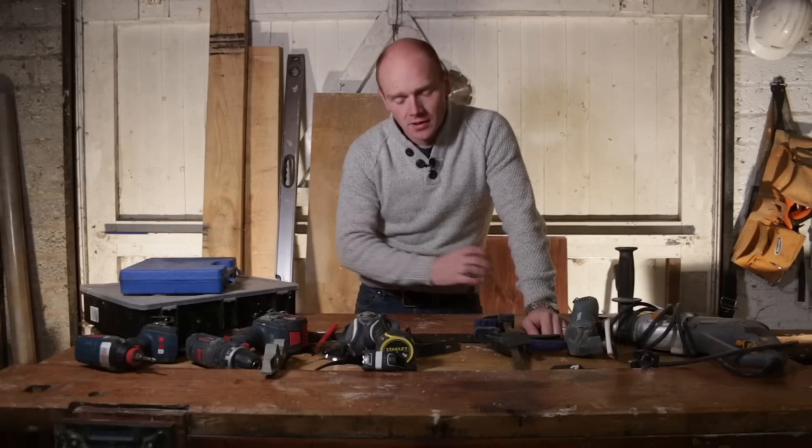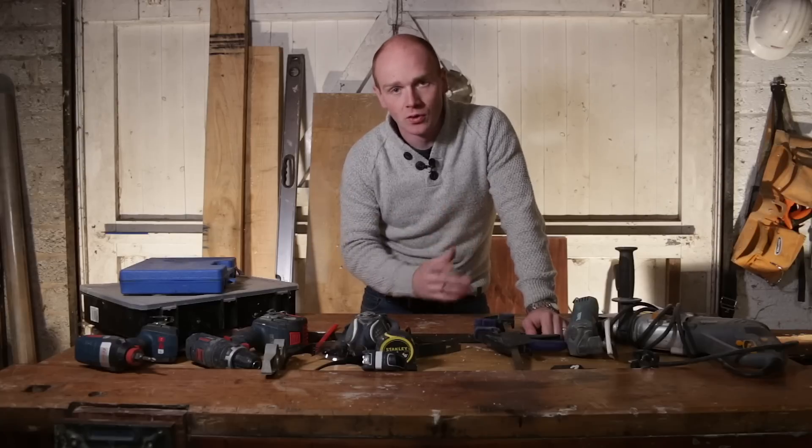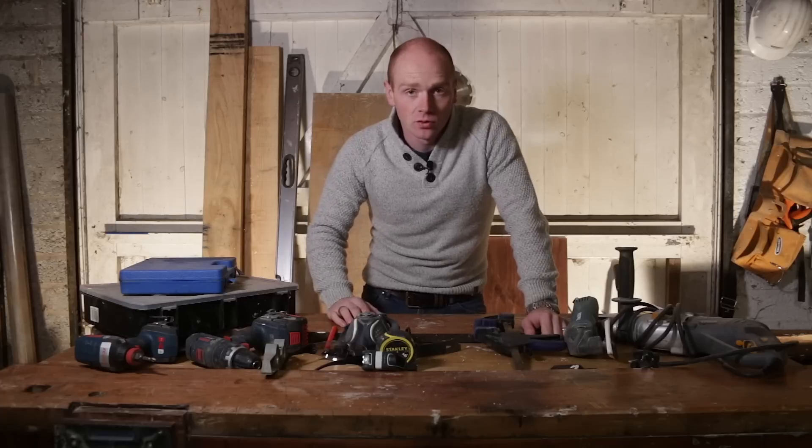Hi, I'm Tim, welcome to The Restoration Couple. Today is a long-awaited video that we get numerous requests for, but now it's time to go through our top 10 DIY tools for renovations.